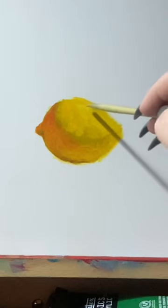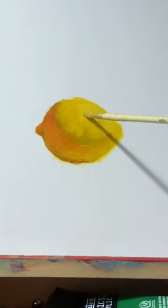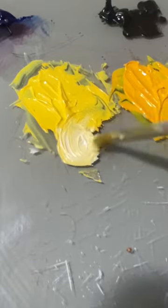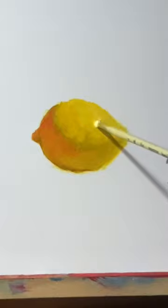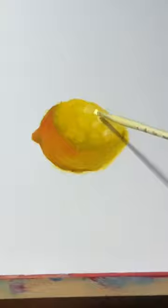Afterward I take my light yellow and use it to start painting in the highlight areas of the lemon. I'm making sure to imply texture without going too overboard. Then I mix some more white into that light yellow and use it to paint the highlights. It's easy to go overboard with these too, so less is more when it comes to this step.